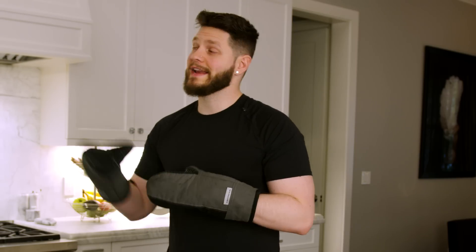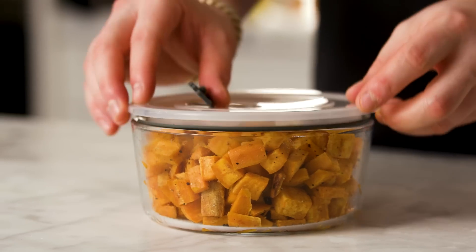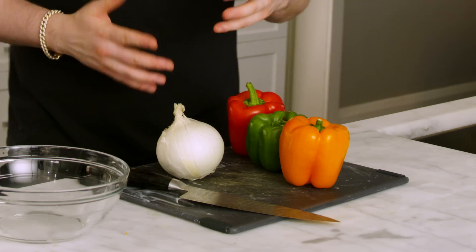After about 18 minutes the sweet potatoes are ready — me and Jacqueline enjoy them a little softer, so just make sure they're fork tender. Scoop them into a bowl, lid it, and they're good for the week. Lastly we have our peppers and onions — my personal favorite.